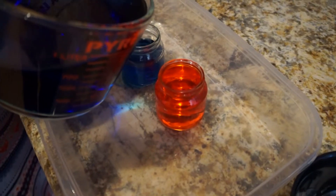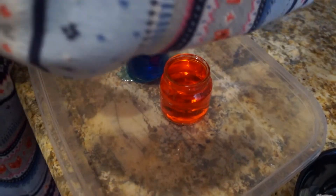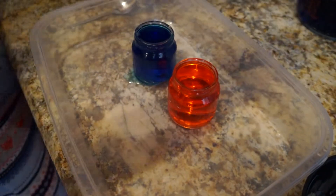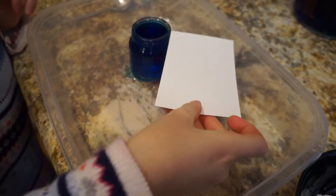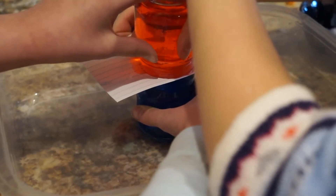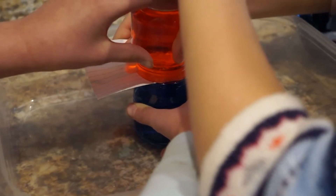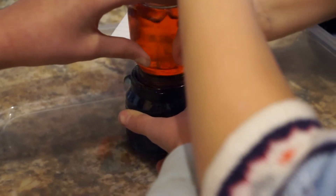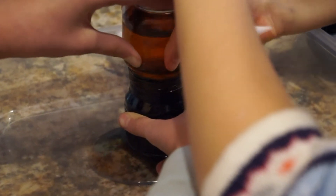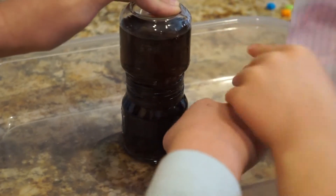We're pouring — we put red salt water into one and plain blue water into the other. Now she's going to put the index card on top of the red one for our first experiment. Now we're working together to slide the card out. What's happening? Yeah, it's becoming all black — like completely black.